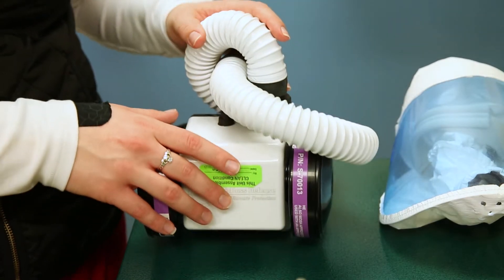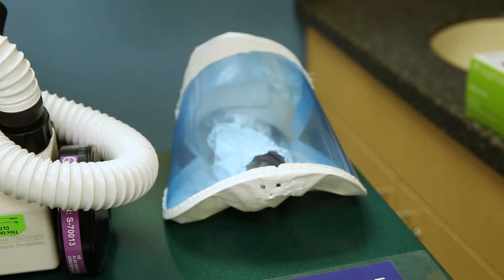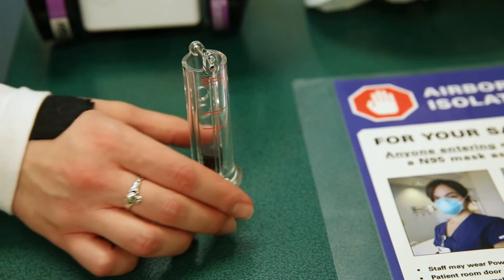Your PAPR system has four main parts: the blower, the hose, the hood, and the airflow indicator.